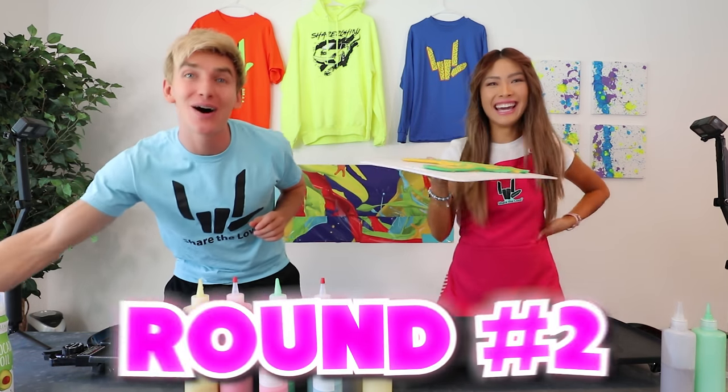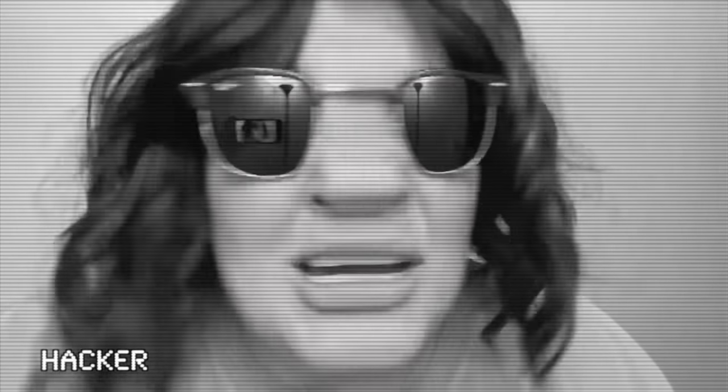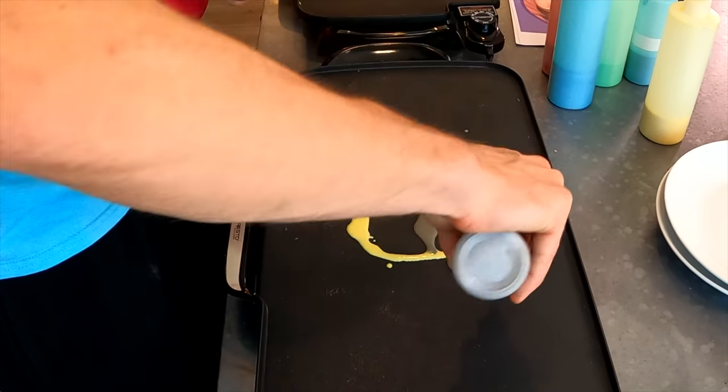Now we're moving on to round number two — it is to draw Ellen, the Mystery Neighbor. Big circle for her face, just like that. Hair too, just like this. That kind of looks like her hair, honestly.